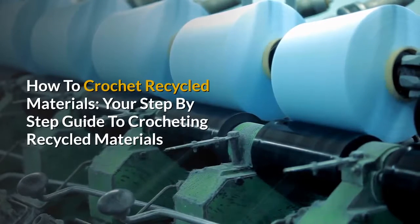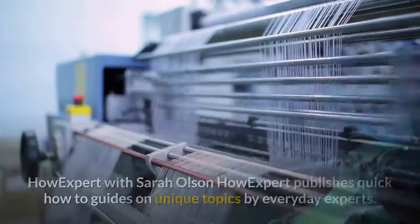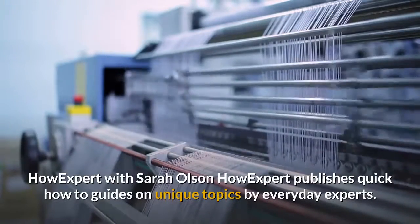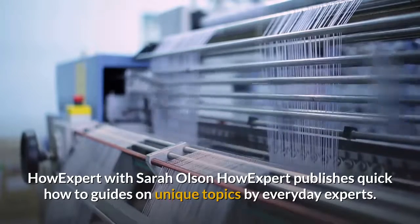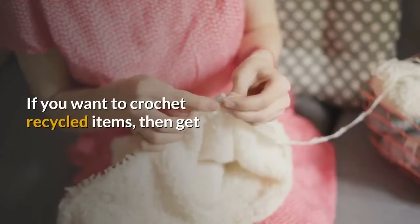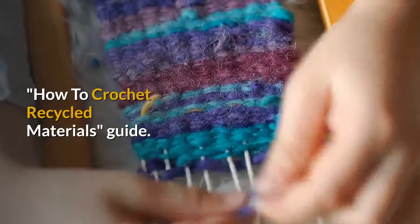How To Crochet Recycled Materials: Your Step-by-Step Guide To Crocheting Recycled Materials. HowExpert, with Sarah Olson, publishes quick how-to guides on unique topics by everyday experts. Visit HowExpert.com to learn more. If you want to crochet recycled items, then get the How To Crochet Recycled Materials guide.